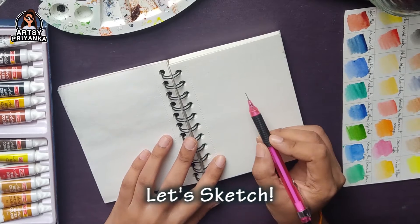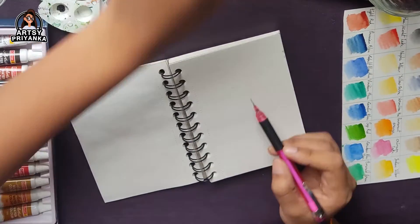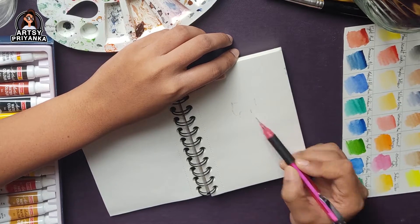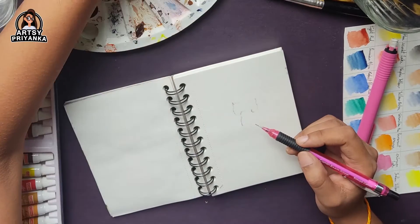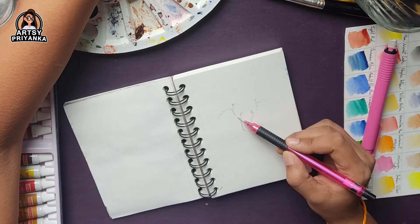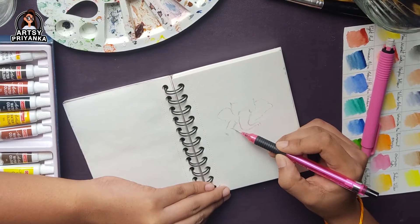I will start with sketching. I am using a mechanical pencil for the sketch. If you don't have a mechanical pencil, you can use any pencil — a 2B or 3B pencil. You have to be careful that your outlines should be light, because when we use watercolors and paint, in the end those lines shouldn't be visible.